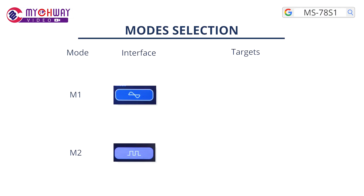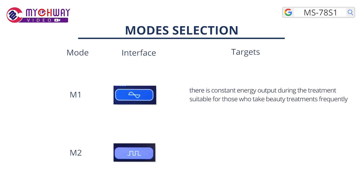Mode selection — Mode 1: there is constant energy output during the treatment. Suitable for those who take beauty treatments frequently.